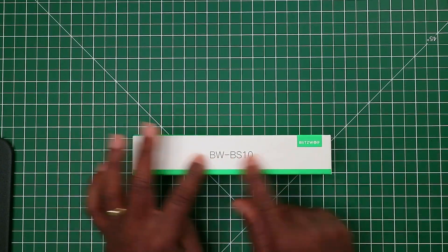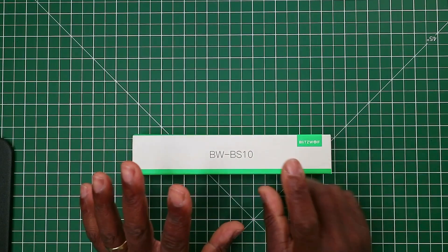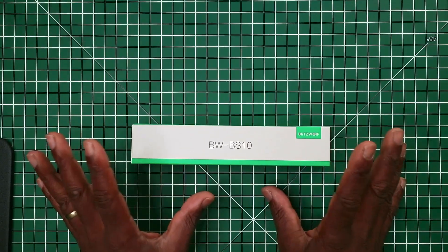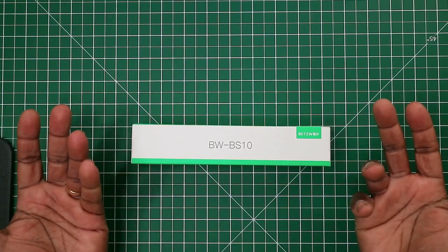Just before I show you the actual item, I'll go around the product. I bought this off Amazon for £19.99, and there were no Amazon deals at the time for this and no vouchers, so you pay that price.